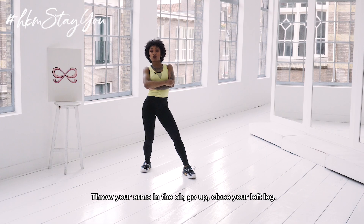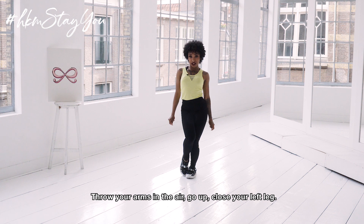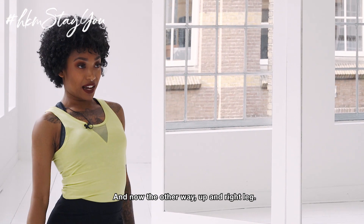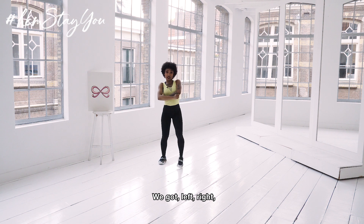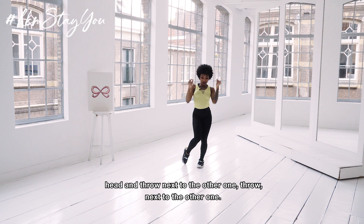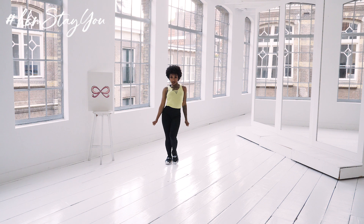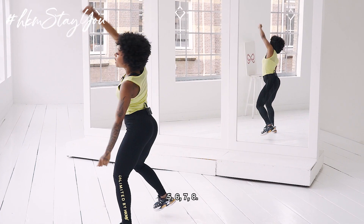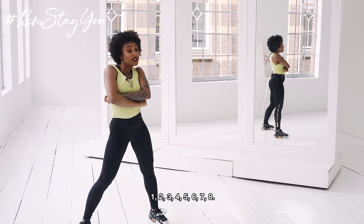Okay, throw your arms in the air, go up, close your left leg — and now the other way — up, right leg. So we've got: left, right, head — and throw next to the other one, throw next to the other one. Okay, a little bit faster: 5, 6, 7, 8 and 1, 2, 3, 4, 5, 6, 7, 8.